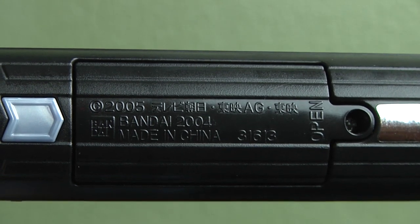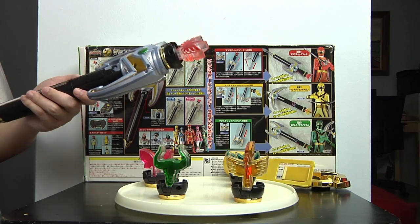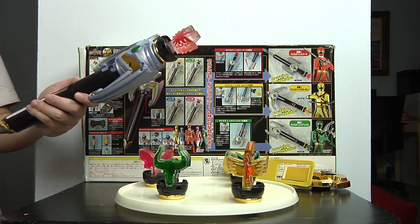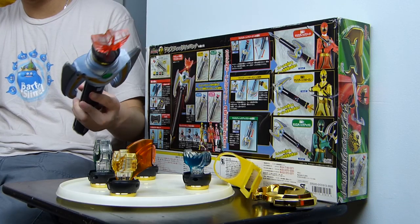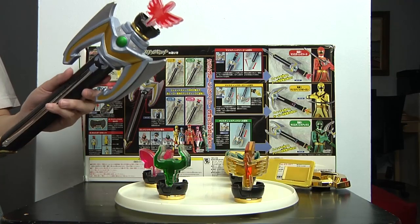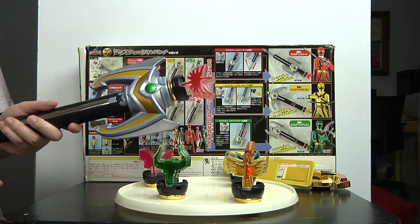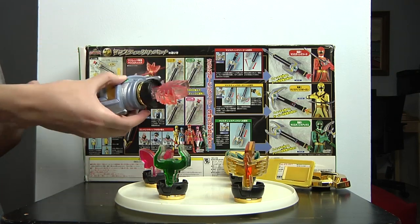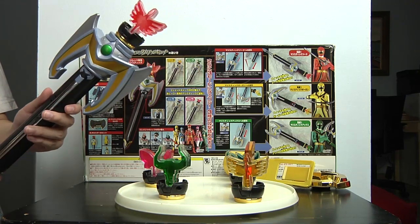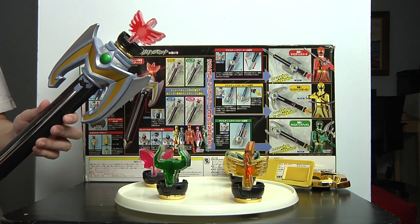The battery compartment was shockingly the same — it was a screw, which is really odd because most of the time Japan uses a pop-out style. But Japan and America are sometimes inconsistent about the battery compartment cover — sometimes they do a button, sometimes a screw. Also, the sound effects were actually changed. Instead of keeping more than three sound effects, America only had two: when you slide down the staff and when you do it in module staff mode. The power-up sound, the sound for axe mode, and the sword sound effect are all missing.